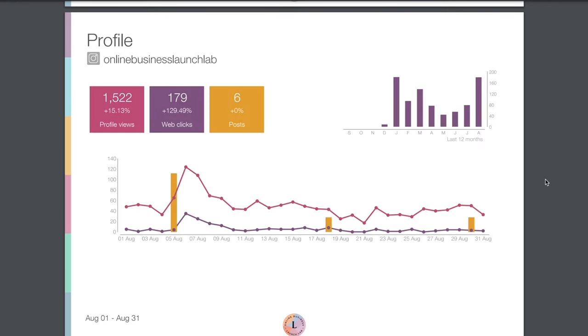Then we have a profile report that shows how many profile views we got this month, as well as how many clicks we received. Our profile views were up about 15%, and our web clicks were up 129%. I think the reason for that is August was actually a launch month for us — I was launching a new course, so I was probably indicating in our stories and posts, 'Hey, click the link in our bio to sign up.'